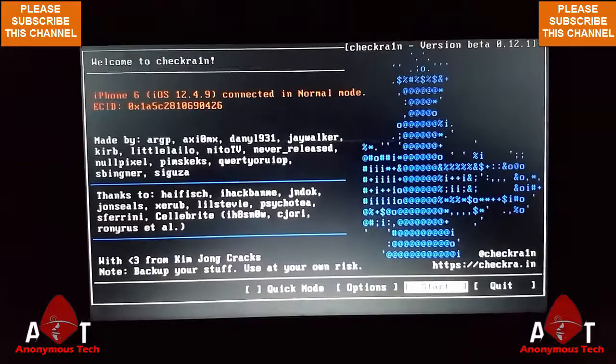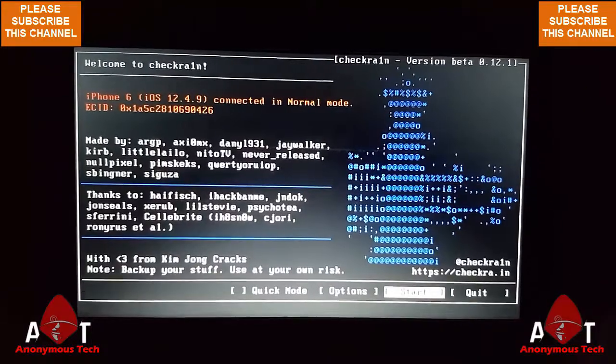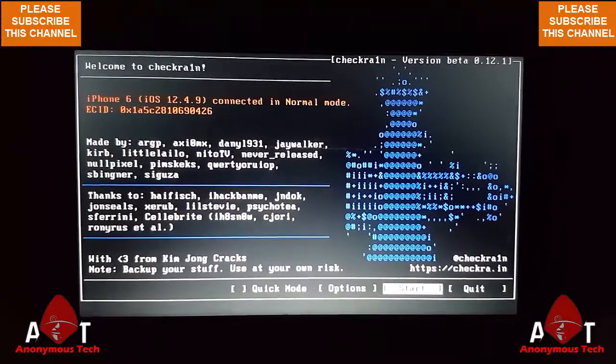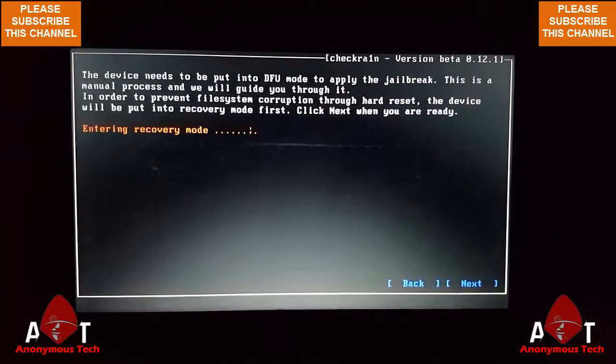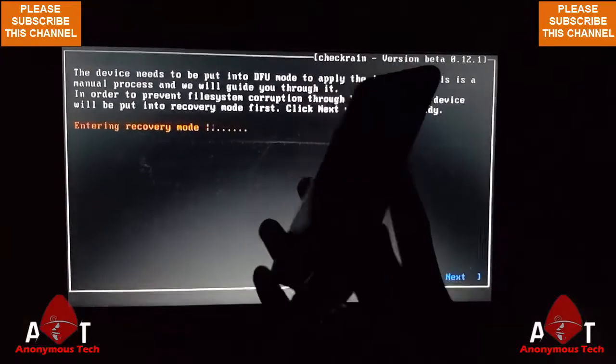Hello guys, welcome to Anonymous Tech. Today I'm going to bypass iPhone 6, iOS version 12.4.9, using checkra1n 0.12.1. I connect my iPhone 6 to my laptop, start the process, click next, and my iPhone directly goes into DFU mode.